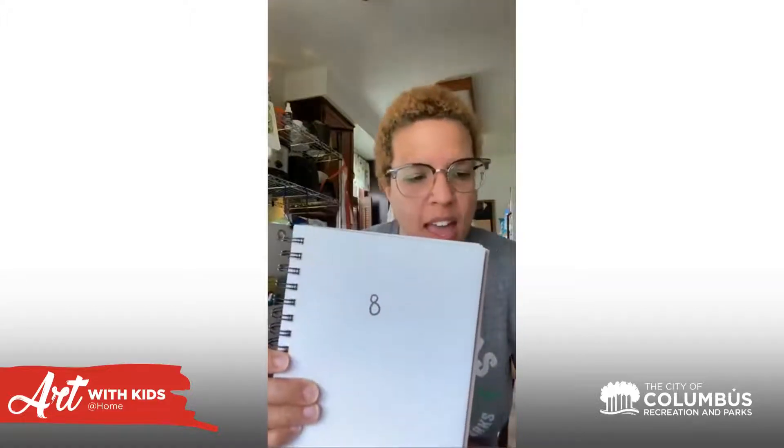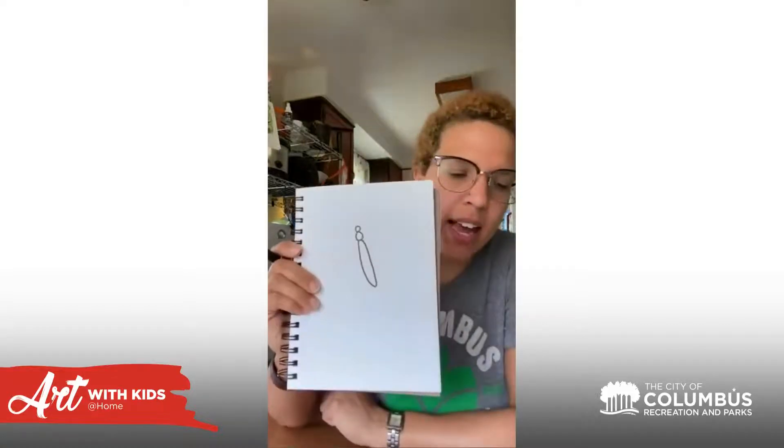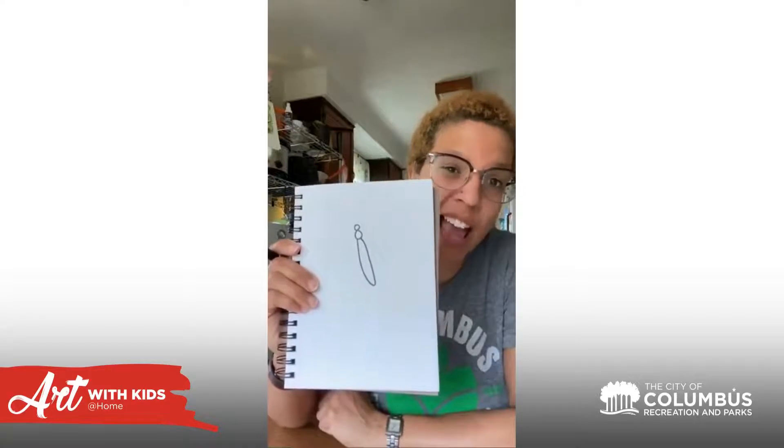To start our dragonfly, it's kind of like drawing the number eight. You start with a smaller circle and a larger circle underneath, just like that. From there we're going to add the long part of the body.